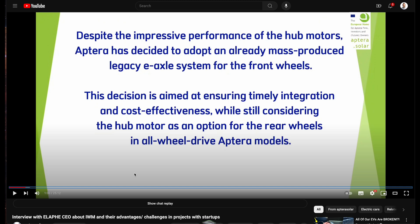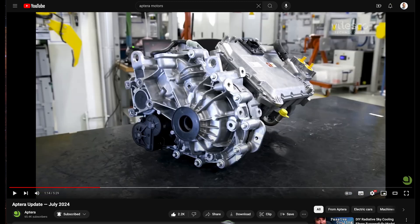Going with Ilafe for the rear wheels is actually going to be more powerful than all three wheels being in-wheel. So pretty interesting. As an investor, pre-order holder — how do I feel about this?